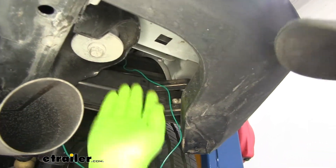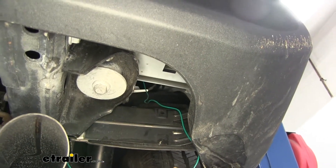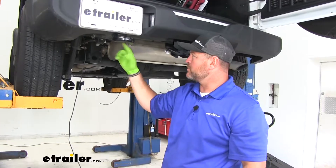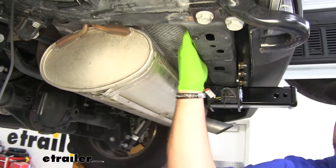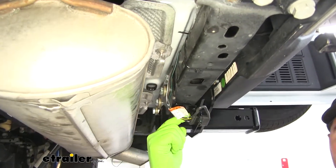Once the wire plug is up inside the pocket on the passenger side, go up top to pull the wires in and connect to the tail light the same way as the driver's side. For the four-pole wire, go over the top of the frame rail, bolt it up, zip-tie it right up on top, and run the four-pole plug right here to the bottom of the hitch.